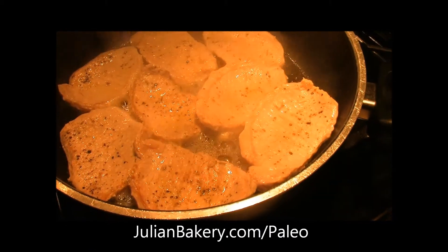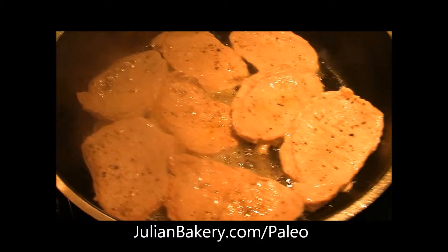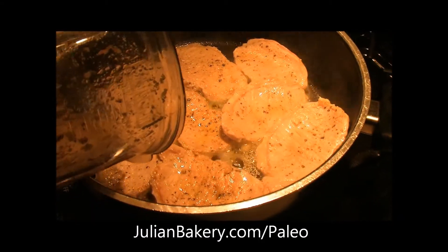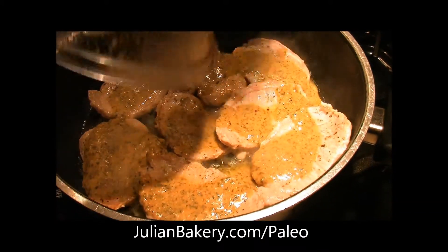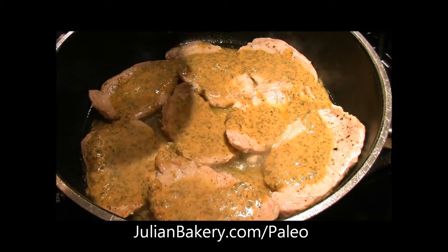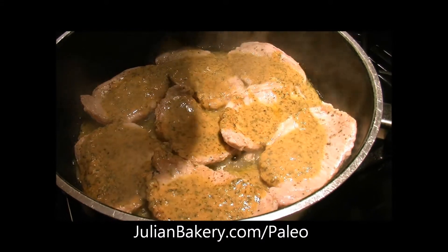After one or two minutes, we flip. And we're going to add the sauce in, which I blended up in the Vitamix. We can just let that sit now — simmer another four minutes till the pork's done.